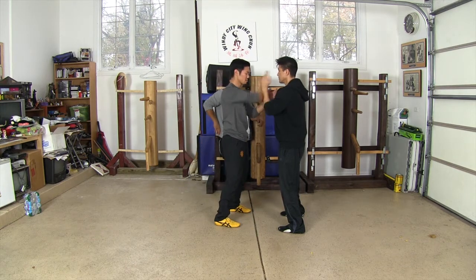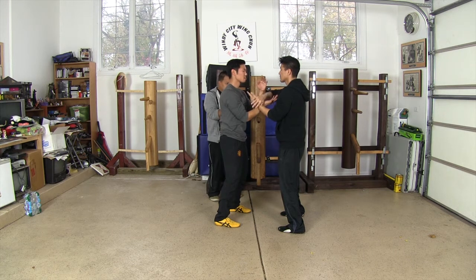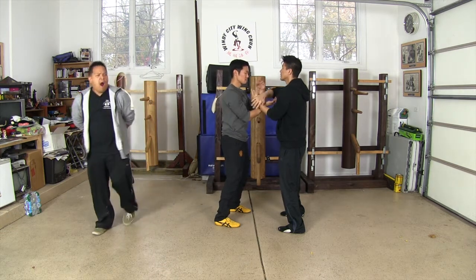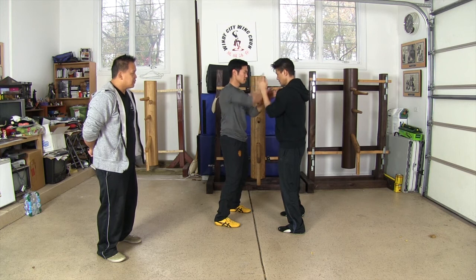Now try to do it light — light, barely touch, you're barely touching. You want to make sure you keep it equalized, neutralized at the same. Barely touch, control for yourself.